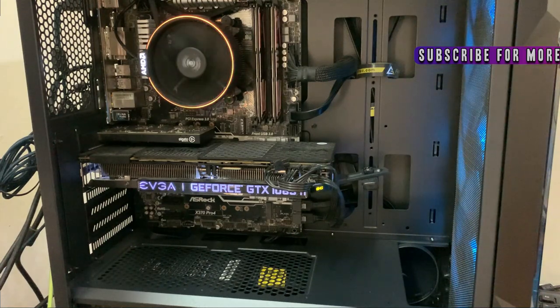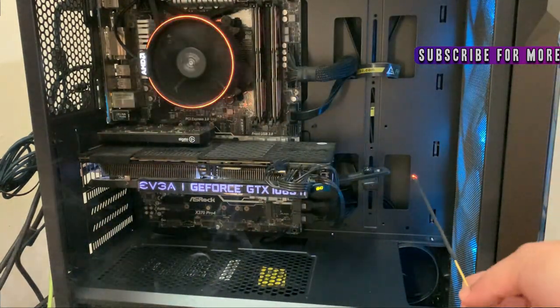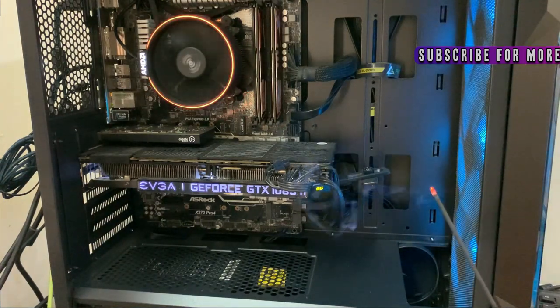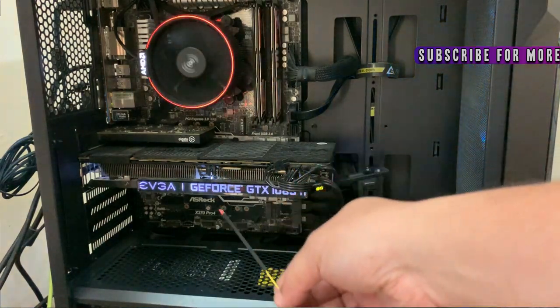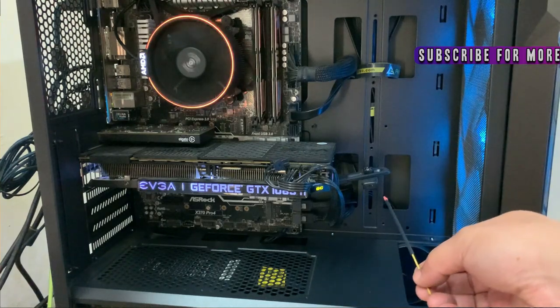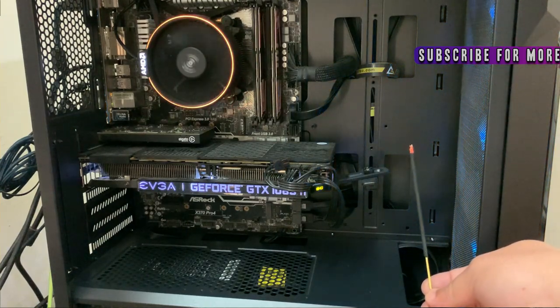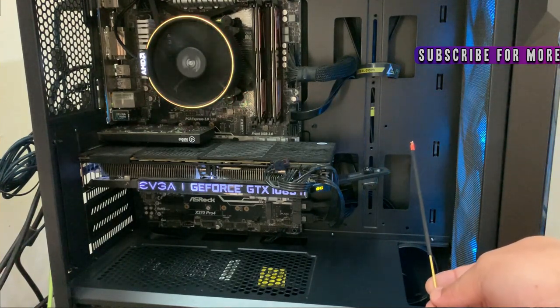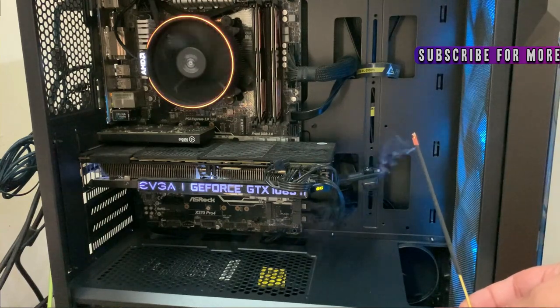The airflow from the front is very nice — I'm showing you an incense stick test where you can see the three front fans circulate a very good quantity of air inside. During stress testing my GTX 1080 Ti, the maximum temperature reached was as good as when I had the side panel open on my old cabinet — that was around 67 to 68 degrees Celsius, not more than that. So the airflow for this version is very good.